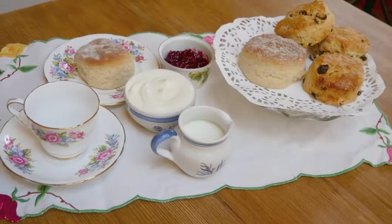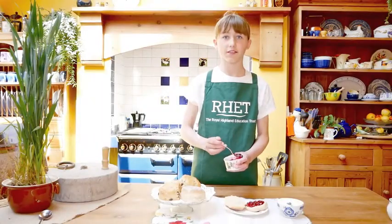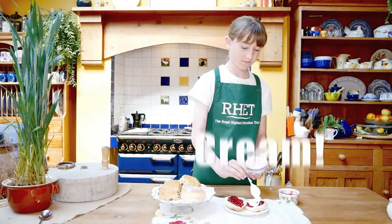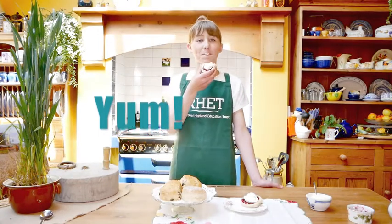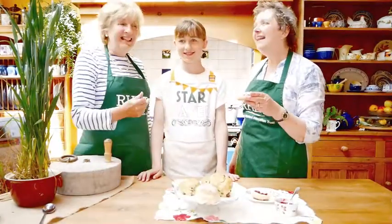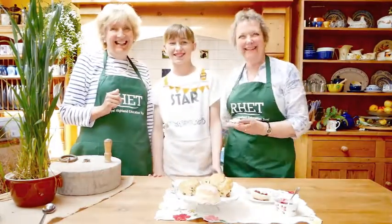Once the scones are cooked it is time for the best bit. Now I am going to taste the final result. Yum! Oh well done — these look delicious. We made it!